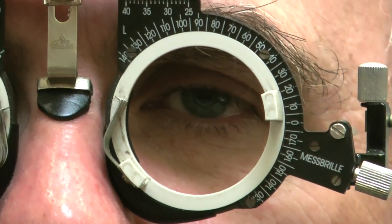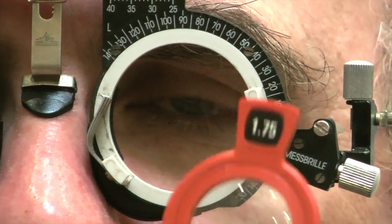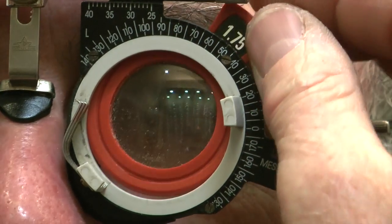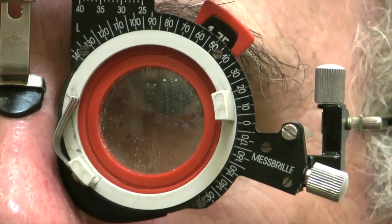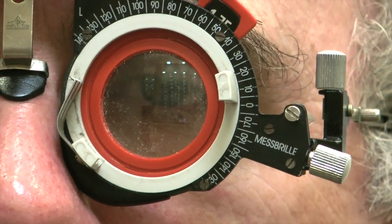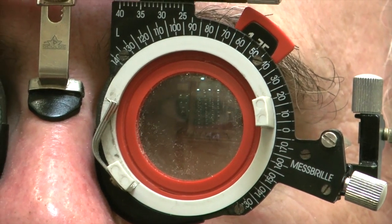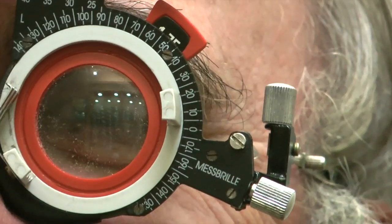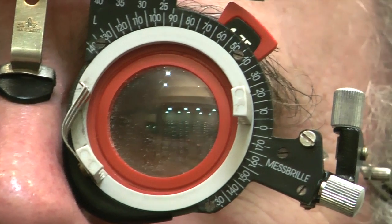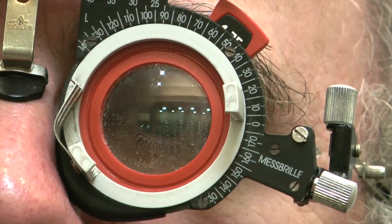Now we're going to do the left eye. We've occluded the right one, and I'm going to put the minus 175 into the back of the trial frame - that's the best vision sphere we found before. We're now going to continue with the cross cylinder, and we need the concentric circles lit up on the chart. We're going to compare four positions to find out whether there is astigmatism, and if so, in which direction it's running.